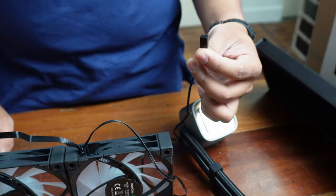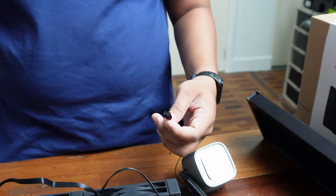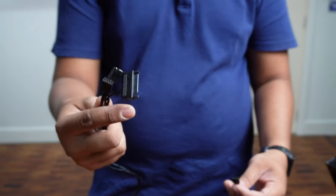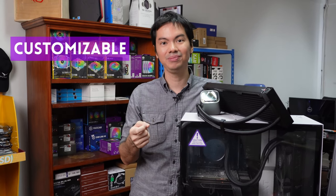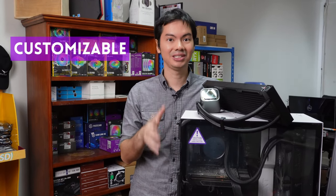That leaves one last cable on the AIO to connect for power. Number four, the CPU block is literally a block — well, a square. It does look premium, and it is customizable to a certain extent.